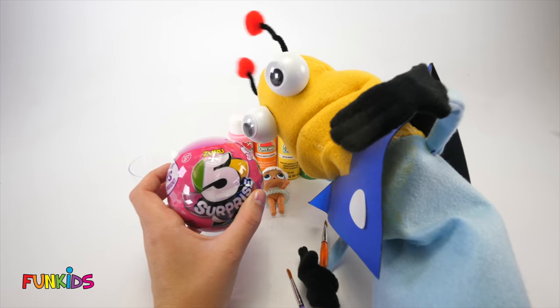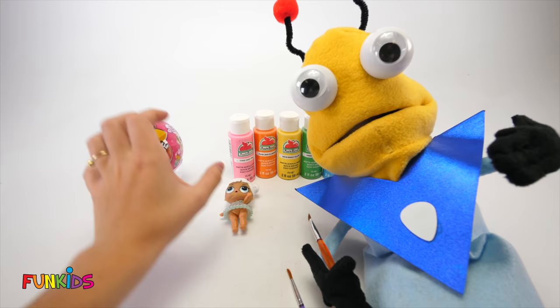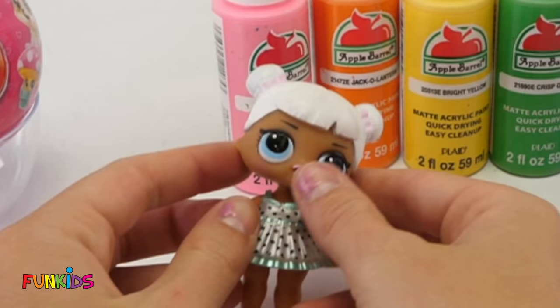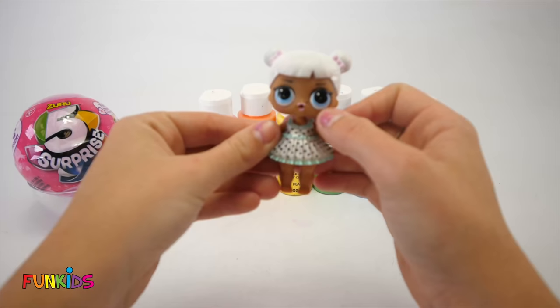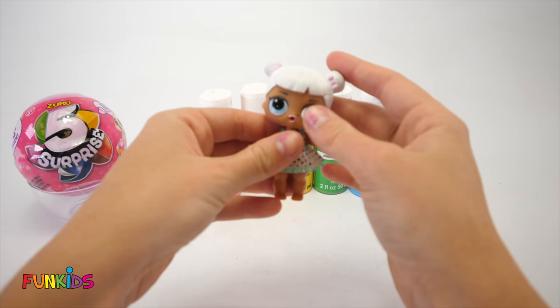We're going to surprise you with the LOL baby's hair and what's in the five surprise. This LOL doll is super cute. Look at her. She's got big eyes and a really cute dress. And her hair is really stylish, but she's looking a little bland. So I think today we're going to decorate her and make her look really pretty — a custom doll.